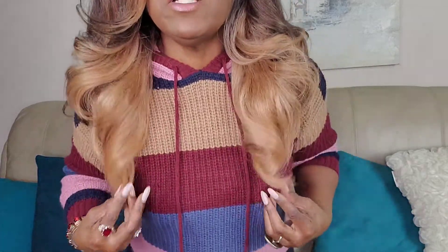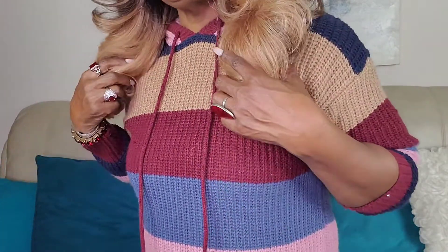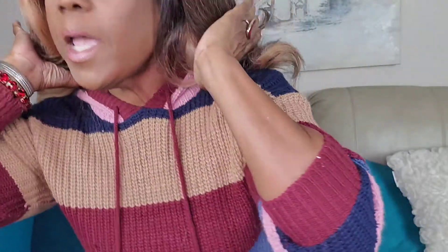I pushed a little bit of it behind my ear on this side, so this is how it looks. This is about eighteen inches. Here's all the hair to the back, and of course with the bushy natural texture you've got a lot of hair, a lot of density.